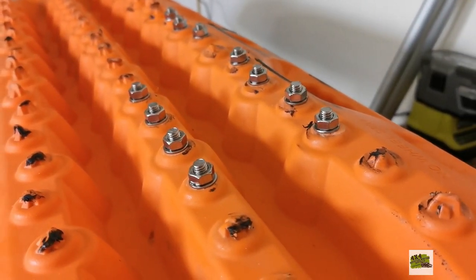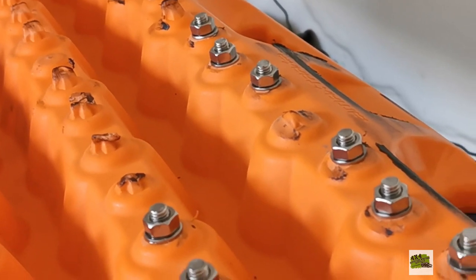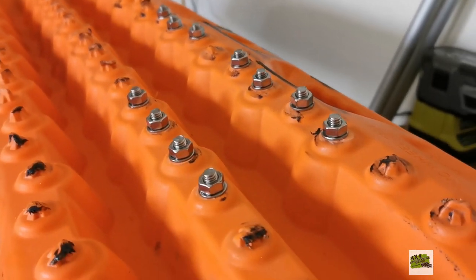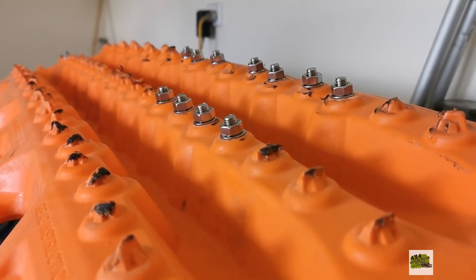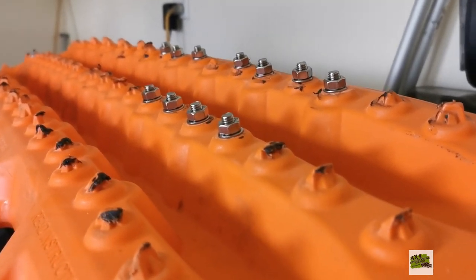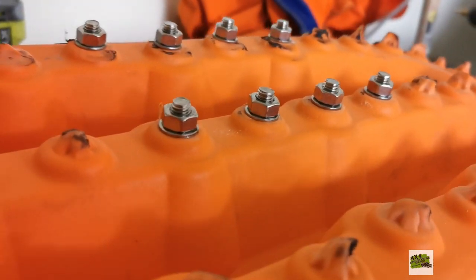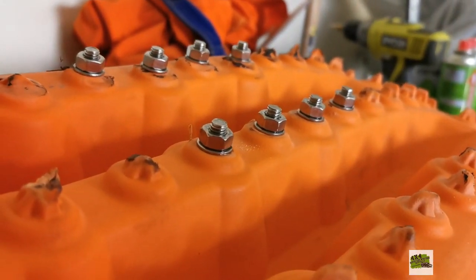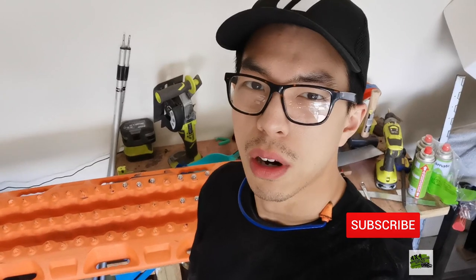That is it — what do you reckon? It's pretty legit, isn't it? It looks like Maxtrax Xtreme with aluminium locks on it. So if your Maxtrax gets destroyed by someone using it excessively or by long-term use, don't be unhappy — you can spend a small amount of money on stainless steel bolts and nuts instead of buying a new set at $300 per pair. That's really expensive. If you enjoyed the content, please subscribe, press the notification bell, check out my links in the description, and you'll find me on Facebook and Instagram. Thank you very much for watching, see you next time.